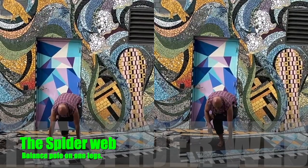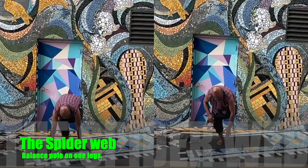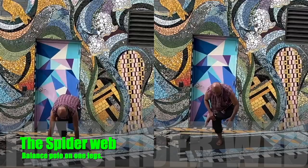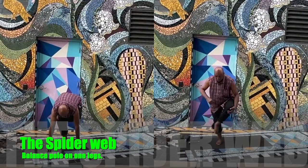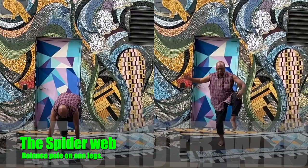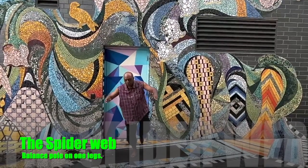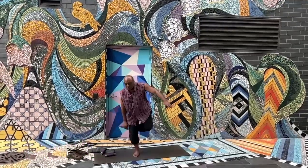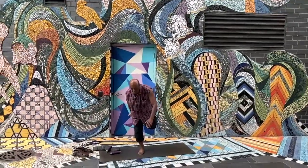As you stand on one leg in the spider well, nothing can shake you from the spider well. And as I slowly bring my right leg around in front of me in the spider well, nothing can shake me from the spider well. The spider well is very important in terms of balance.